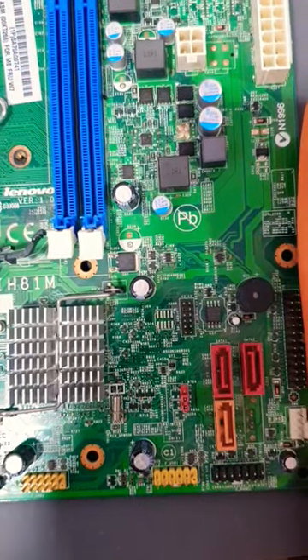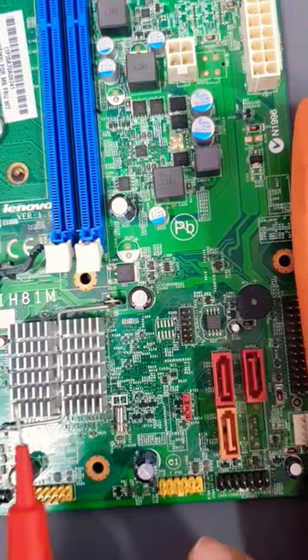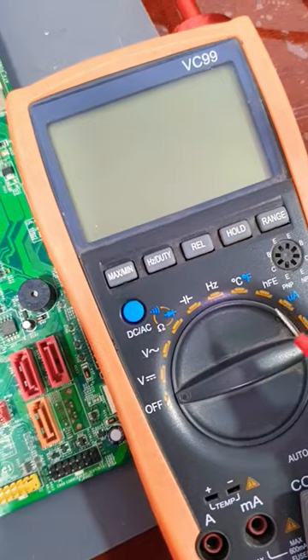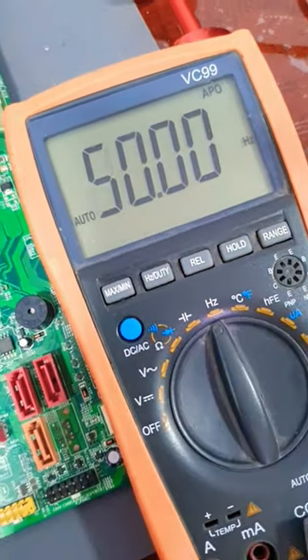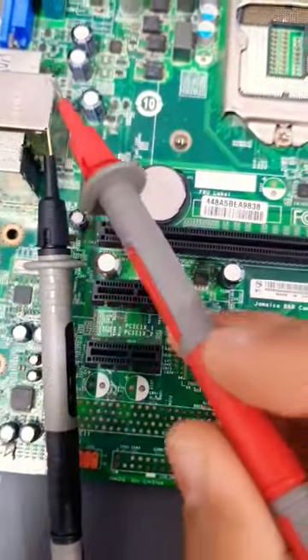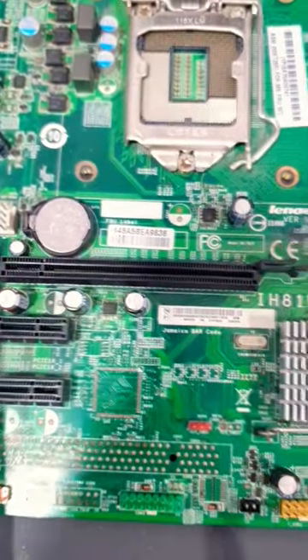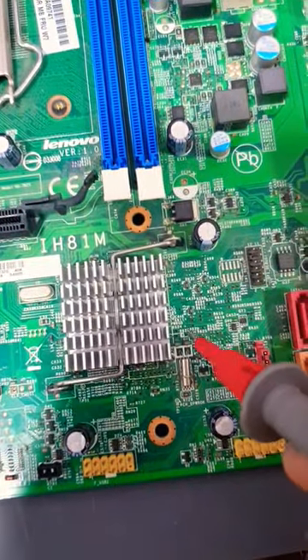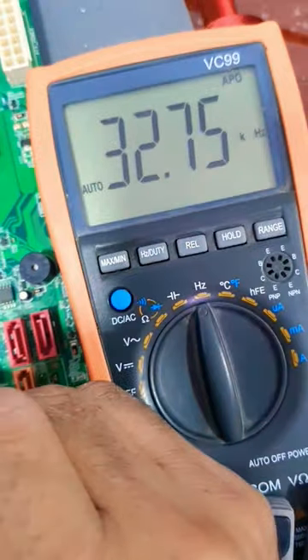To test an RTC section crystal oscillator without an oscilloscope — just using a multimeter — we need to put the multimeter at Hertz. We put the ground lead at any ground point, and we need the RTC battery. The positive lead we put at any leg of the crystal.